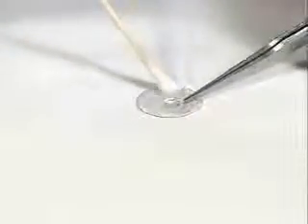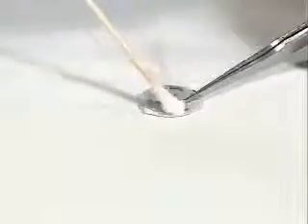When cleaning the drawout plate, clean both flat surfaces as well as the hole.